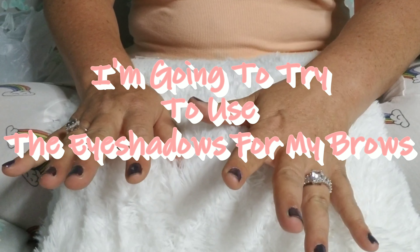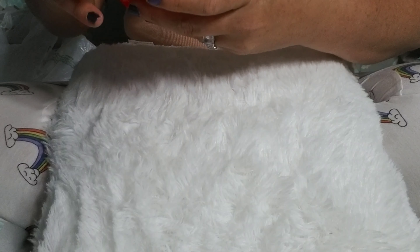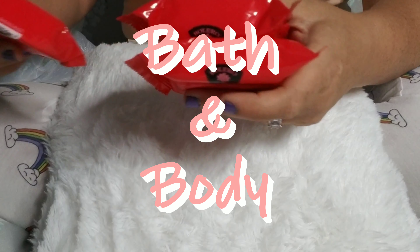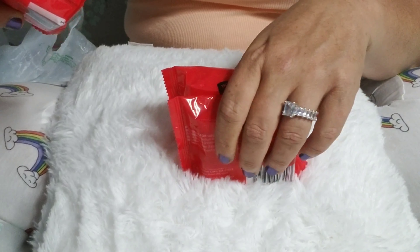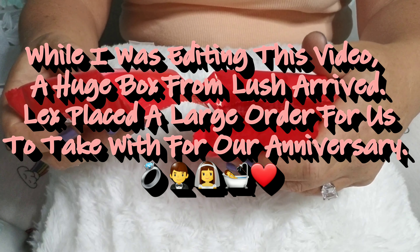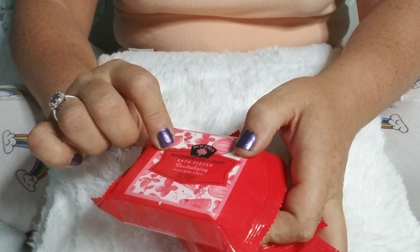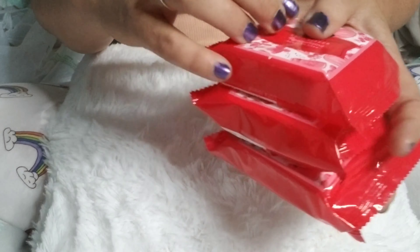I picked up these LA Colors Dramatic Lash false eyelashes. I'm definitely going to have to do some work to these — as you can see they're super shiny, which makes them very unrealistic. I'll show you when I go to use them what I do with a throwaway spoolie to kind of make them look a little bit more natural.